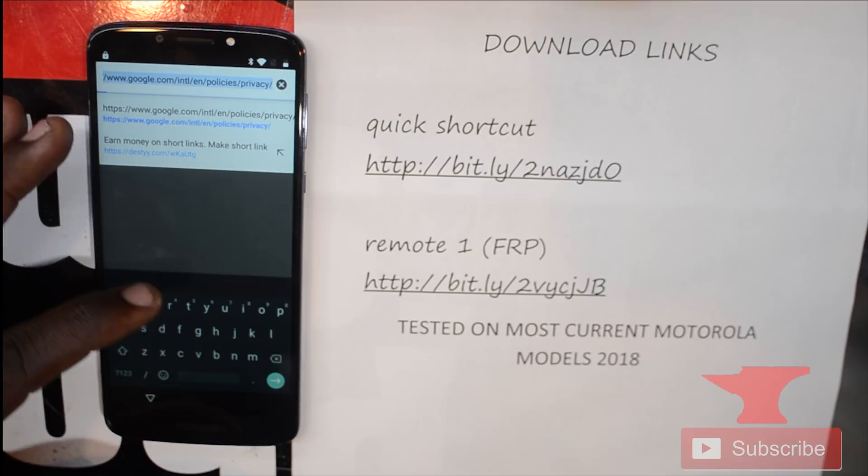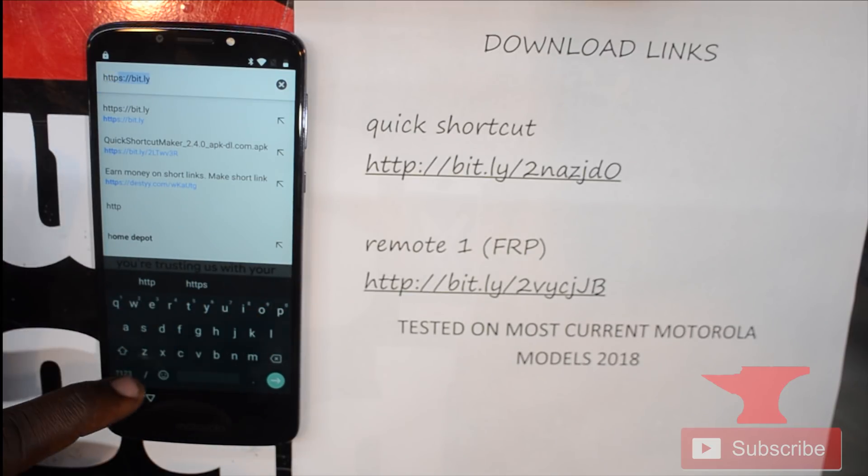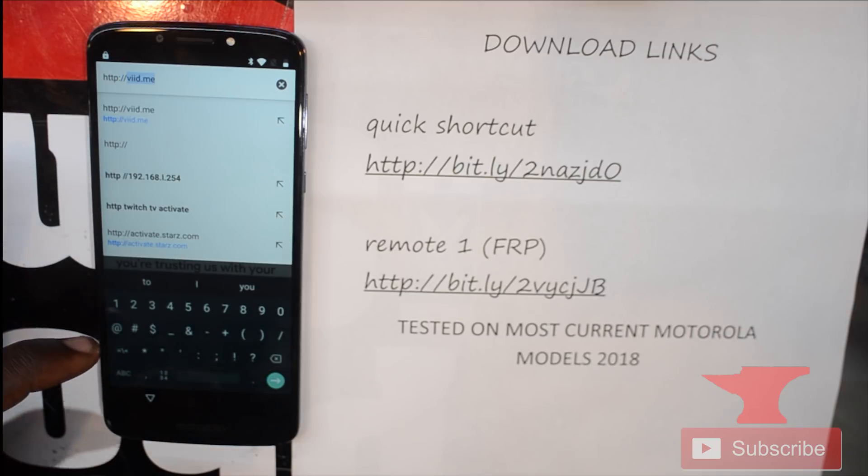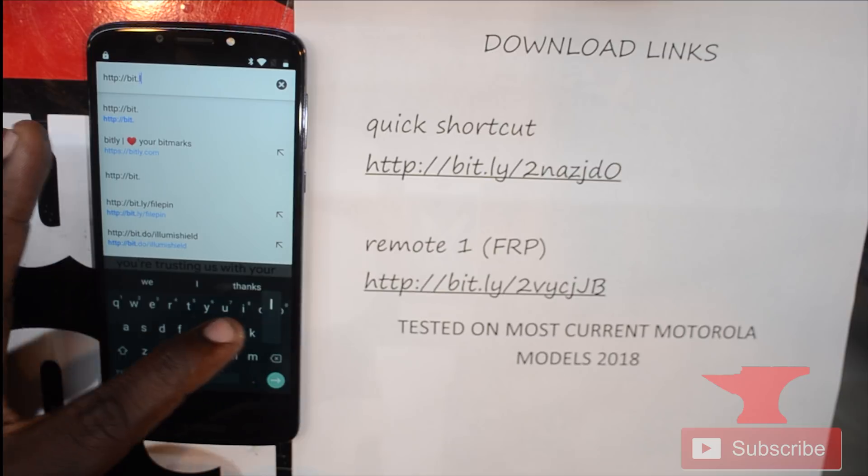Now we're in Chrome. You need to copy this first link for Quick Shortcut Maker on your device — just type it in. You're gonna download it, and this will take us to the first application we'll be using to remove the Google lock on our device.